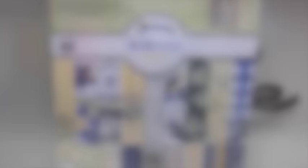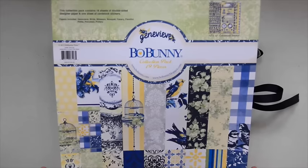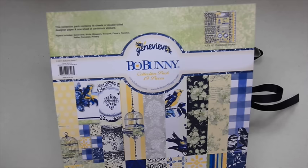Okay guys, I'm back. So this was the Bow Bunny collection that I came across on my local scrapbook shop's website that they had for pre-order. It's called Genevieve — and that's my name — and because it reminded me so much of that piece I just showed you, and the colors, and just everything about it, I had to have it. So I went ahead and purchased this collection pack. It comes with 18 sheets of double-sided designer paper, one sheet of cardstock stickers, and I also bought a few extra sheets of some of the papers I liked more.